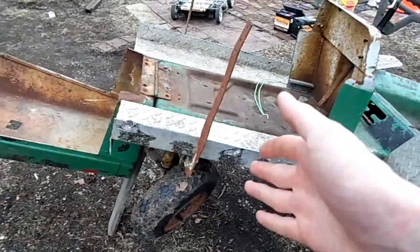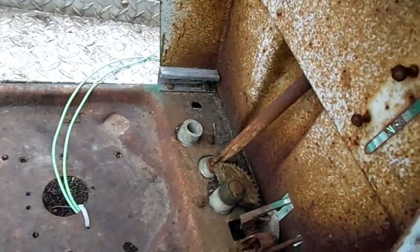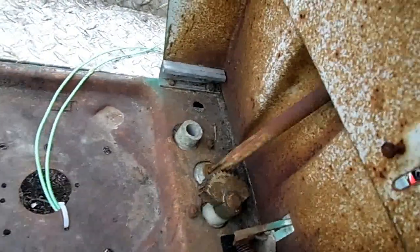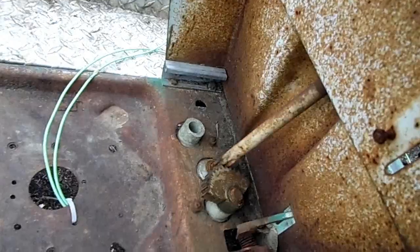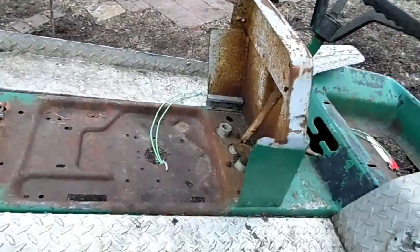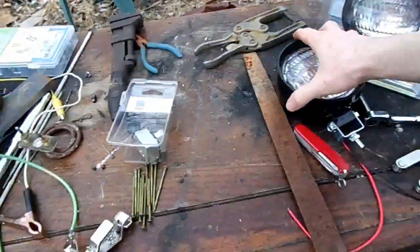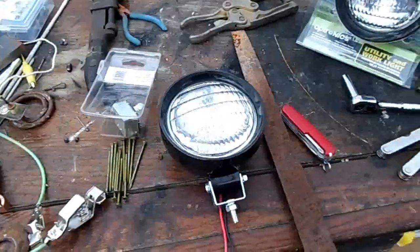So the front half of the steering assembly is working wonderfully. The only issue is the squeak in the part up here, but to be honest it's really easy to turn, so I'm not too worried about it. The steering is done and now we move on to headlights.